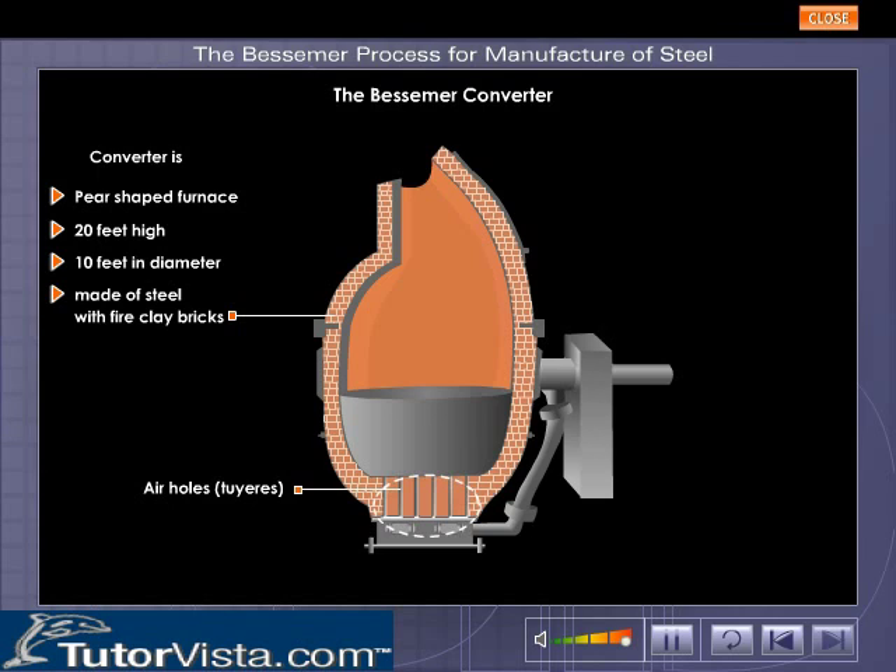The converter can be rotated horizontally on its axis to enable entry of molten pig iron, the raw material. Click on the button to view the working of the converter.